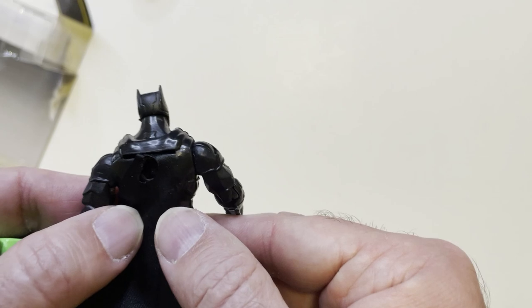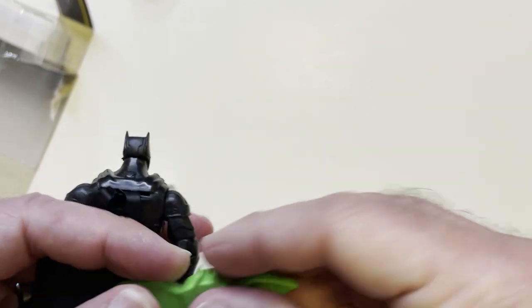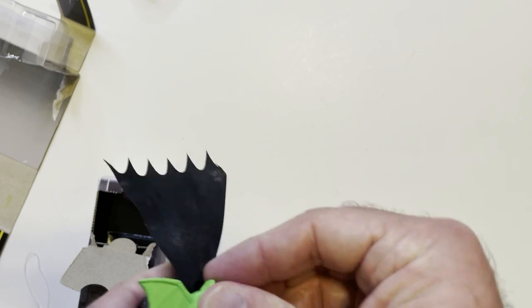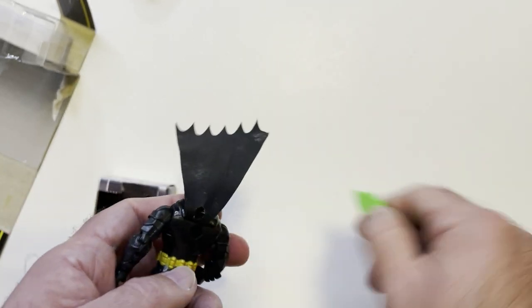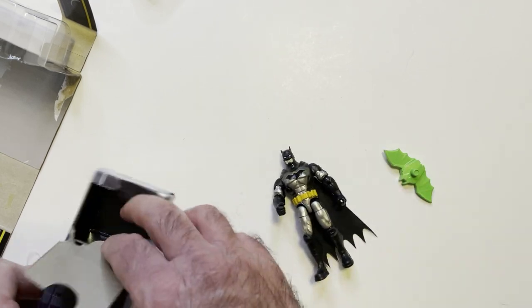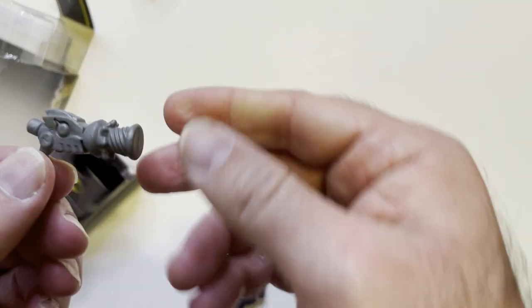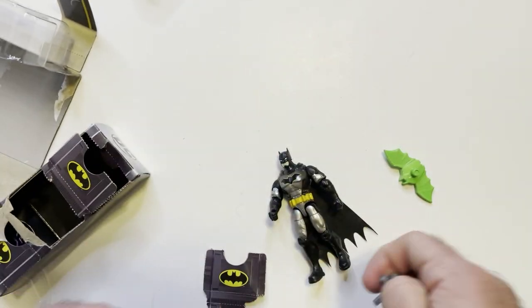There is a hole in the cape — will it fit in there hopefully? Let's see if it fits. Bright green, it's kind of odd. There's some kind of bat gun here. It's way oversized — all these accessories are super big.